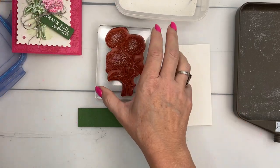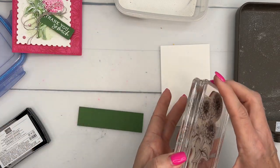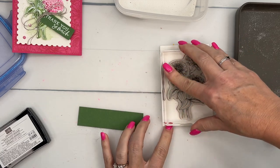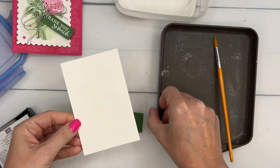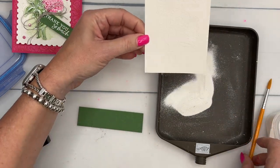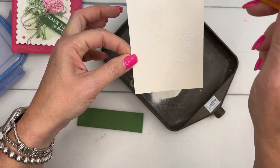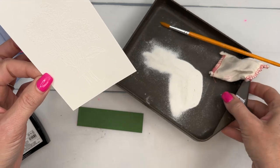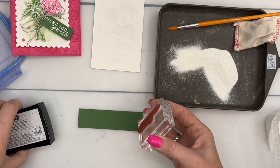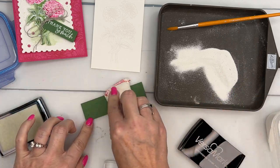We're gonna use VersaMark ink, which is a clear ink, so when I stamp it you're not necessarily going to see it. We're also going to use white embossing powder, so white embossing powder on white paper — you're really not going to see much at all. But as soon as we start to add our ink, you'll see it rise to the surface. I'm going to add the white embossing powder using our embossing additions kit, which has a tray, a paintbrush to remove any granules that stuck where you don't want them, and the embossing buddy. Now let's go ahead and do our sentiment as well with VersaMark — I didn't do the embossing buddy and I can already see some granules sticking to it.